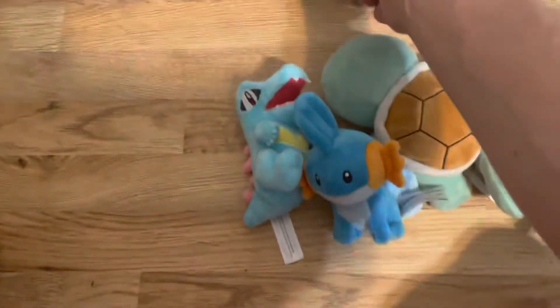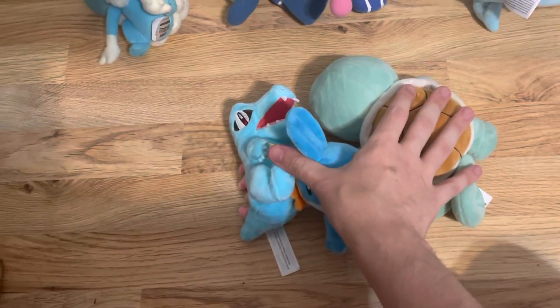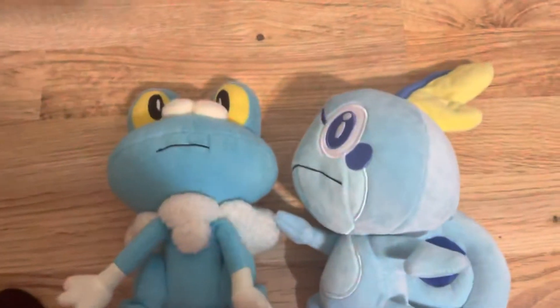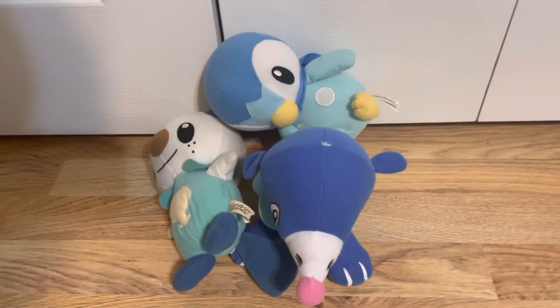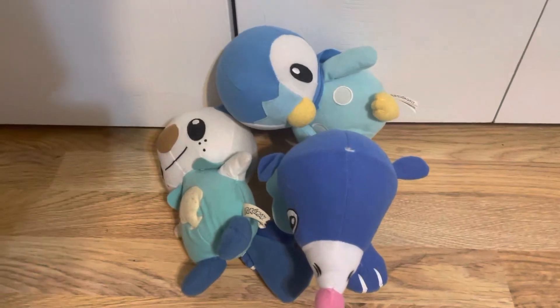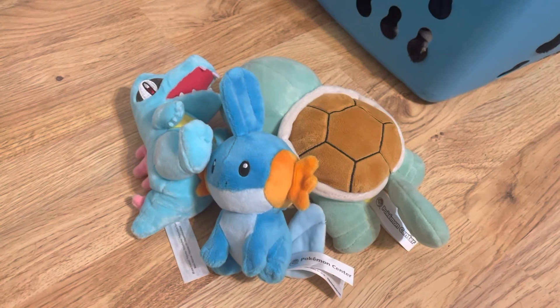Popplio was made by Toy Factory, Froakie was made by Tommy, and Oshawott was made by Toy Factory. Piplup was also Toy Factory, and Squirtle, Mudkip, and Totodile were all from the Pokemon Center. That makes Froakie and Sobble the odd ones out — Froakie is Tommy and Sobble is Jazwares — while Popplio, Oshawott, and Piplup are Toy Factory, and Squirtle, Mudkip, and Totodile are Pokemon Center.